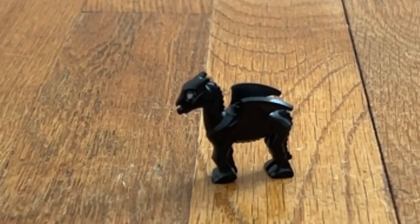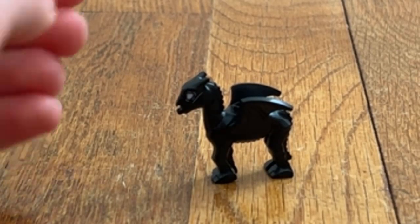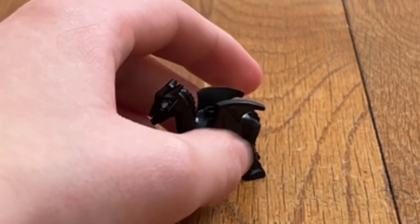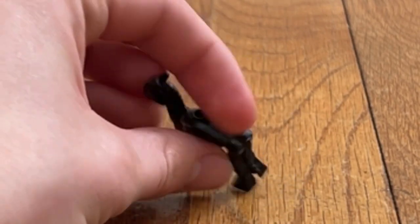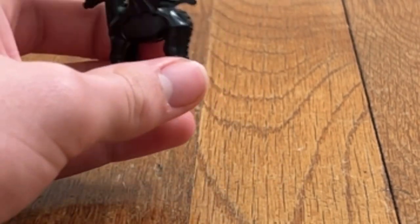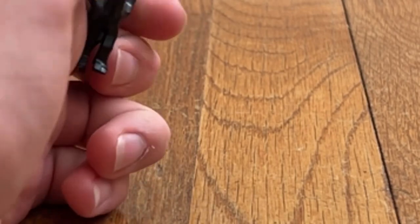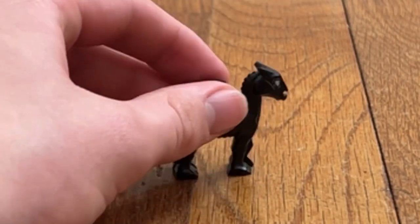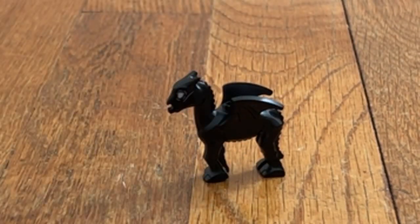I also wanted to show you that baby facial piece, because I love this build. The eyes are printed on there, which is really cool. The wings, the tail — it's really cool. I love this piece that we get in the set, and it's very interesting to have.